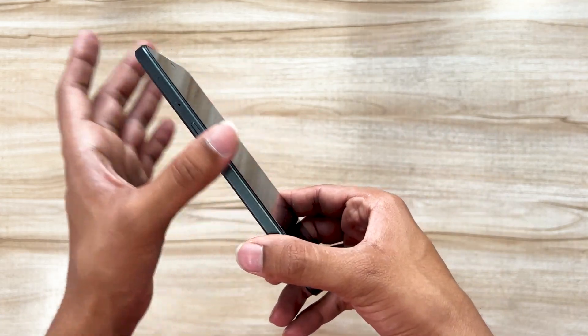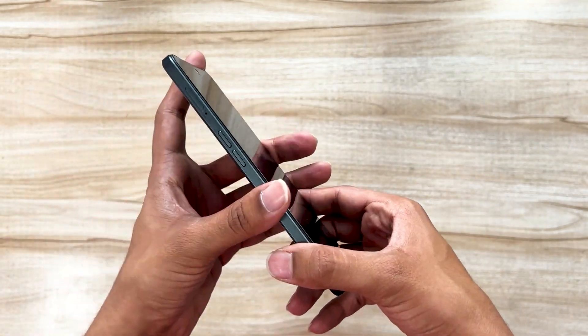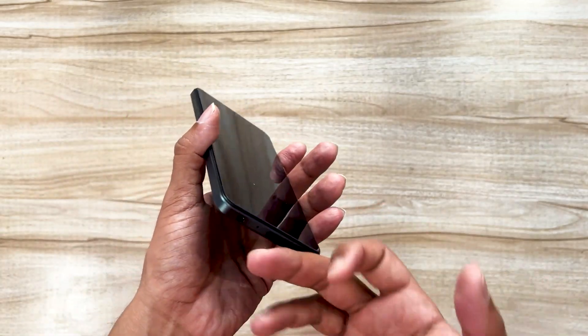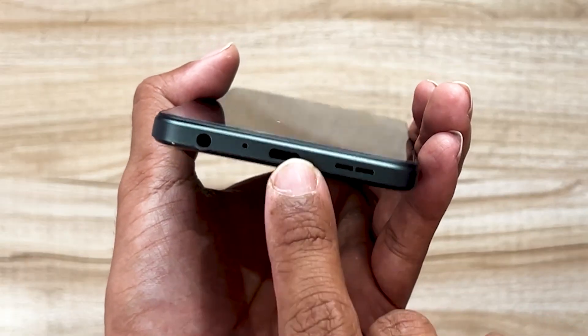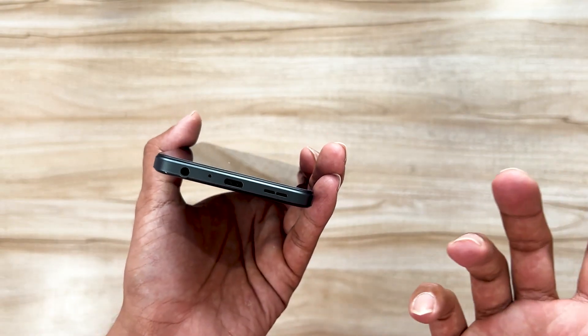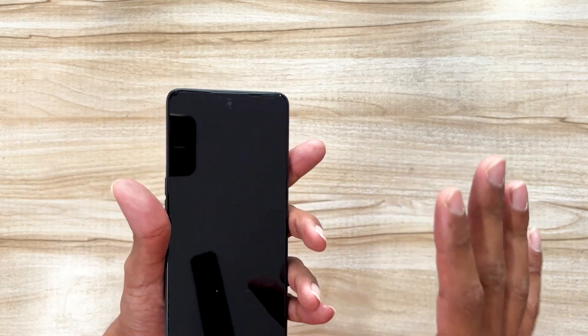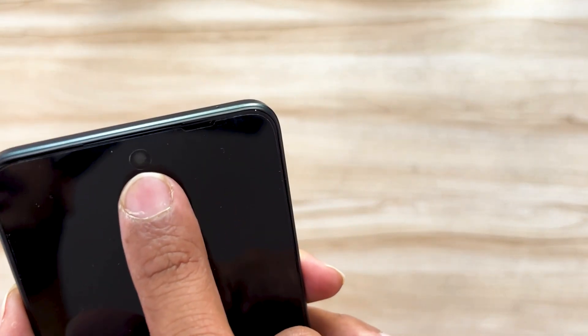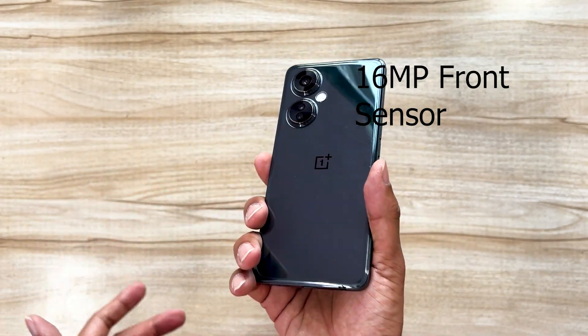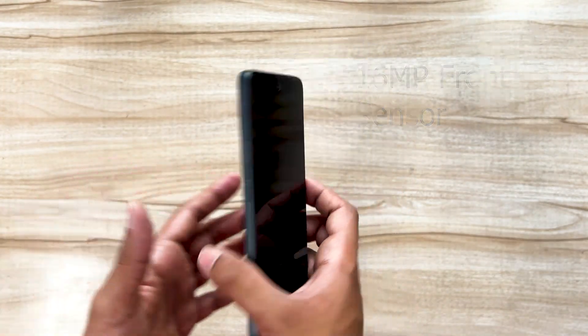It's a plastic finish — not that great in feel, but you get what you pay for. It's a very affordable device. At the bottom, you get the Type-C port and a 3.5mm audio jack — out of trend for flagships, but I like that it's present in affordable phones. On the front, there's a 16-megapixel camera sensor, so you can get good selfies and a great video calling experience.